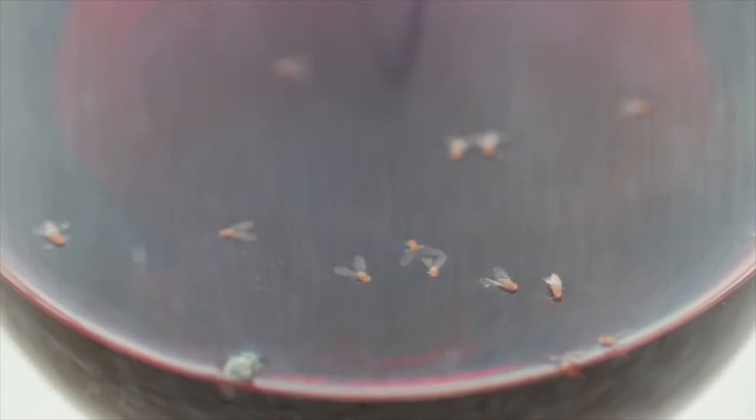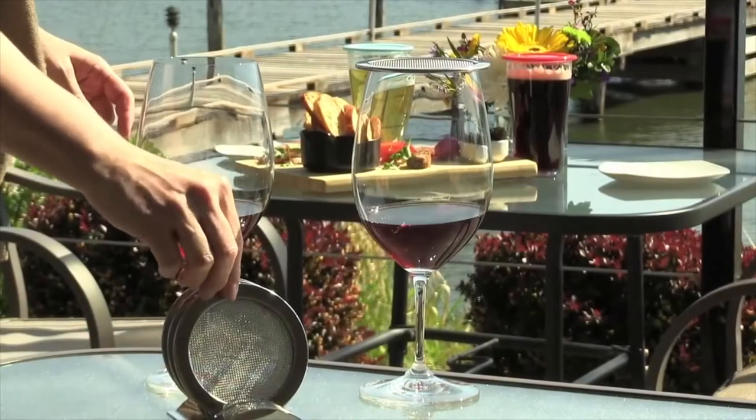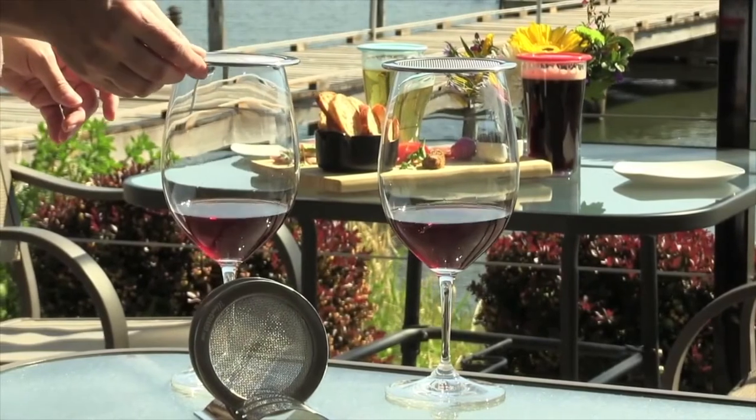Fruit flies change the aroma and flavour profile of the wine instantly when they go in — it ruins the flavour. I recommend it to any restaurant or winery.